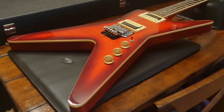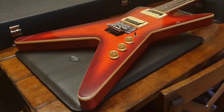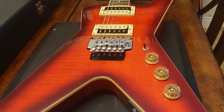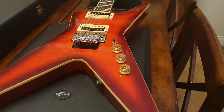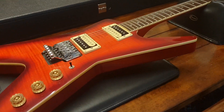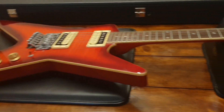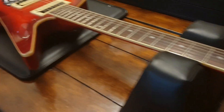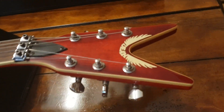Hey guys, what's up? It's your buddy Keith here again at Essex Recording Studios. I'm here today to show you a beautiful Dean ML we just got in. This guitar, along with all the other guitars on the channel, are for sale on our website, www.essexrecordingstudios.com. You can also see these on Reverb — they host our website. Thanks for subscribing, guys.